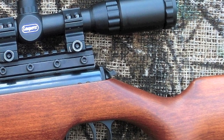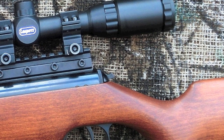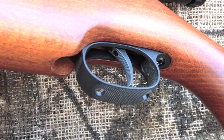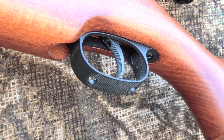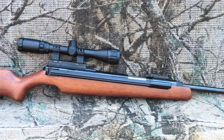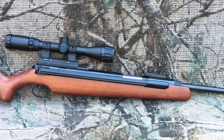At the rear of the gun is the automatic safety that engages when the gun is cocked. You push this in to fire. While the T-05 triggers were pretty good, the T-06 triggers are great. The trigger is fully adjustable and delivers a great feel and releases at only 1 pound 3 ounces.